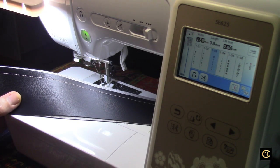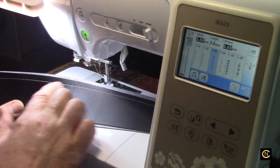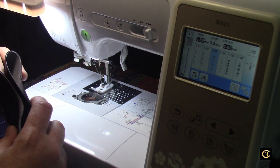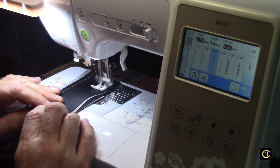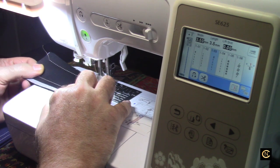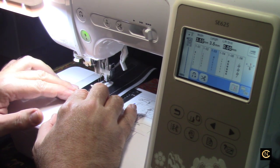Somebody in a sewing group for men scolded me and said I should use size 69 thread and an 18 needle. Well, I'm not pushing this machine for that — I would use that on a heavier duty or industrial machine. I'm showing home sewers and beginners what you can accomplish with the basics, so you don't break your machine or throw it out of timing. Just for fun, let's do four layers and see how well it sews. I think I'll increase my tension to seven and a half. Let's see if this will work — looking good, guys!